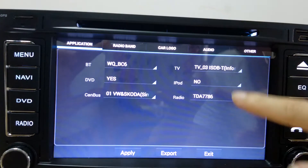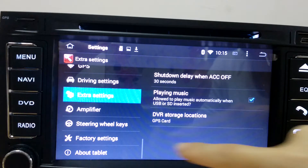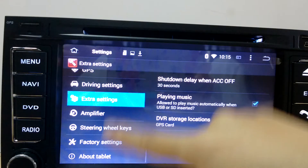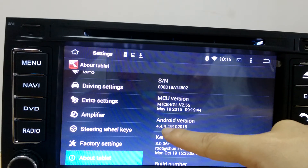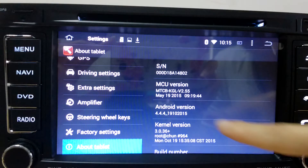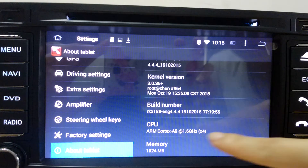And others — you don't need to change too much because we have set everything well before we send it out. It's Android 4.4.4 KitKat. And you can see it's quad core.